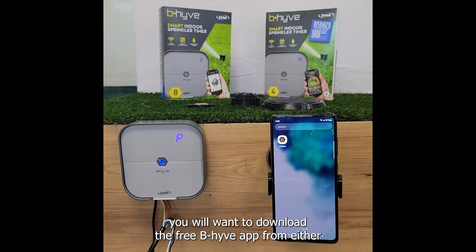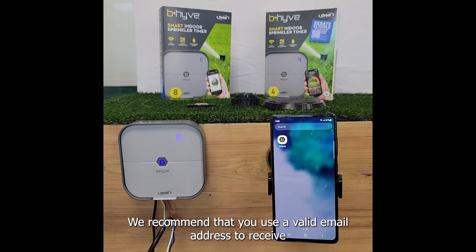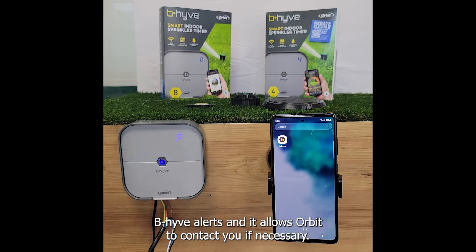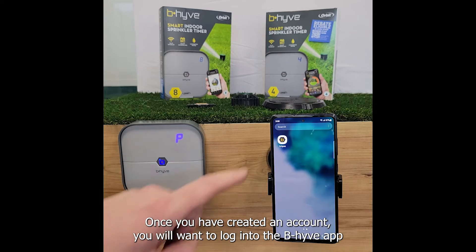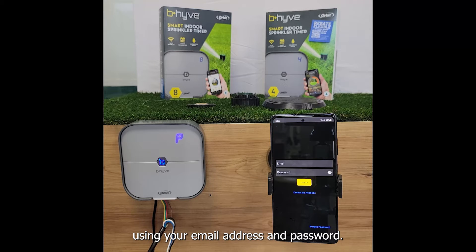If you have not done so already you will want to download the free Beehive app from either the Apple App Store or the Google Play Store and create a Beehive account. We recommend that you use a valid email address to receive Beehive alerts and it allows Orbit to contact you if necessary. Once you have created an account you will want to log into the Beehive app using your email address and password.